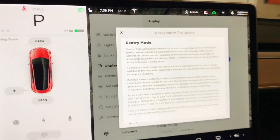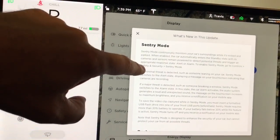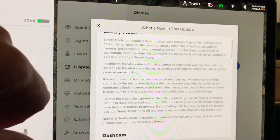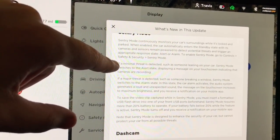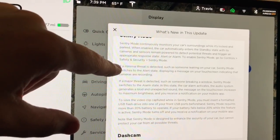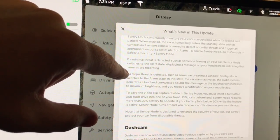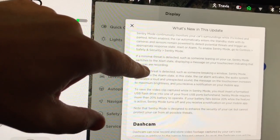Alright, these are the release notes with the new Sentry update. What's new with this update? Let's zoom in. Sentry Mode continuously monitors your car's surroundings while it's locked and parked. When enabled, the car automatically enters the standby state with its cameras and sensors remaining powered to detect potential threats and trigger an appropriate response — alert or alarm.